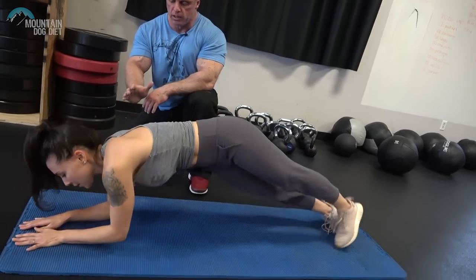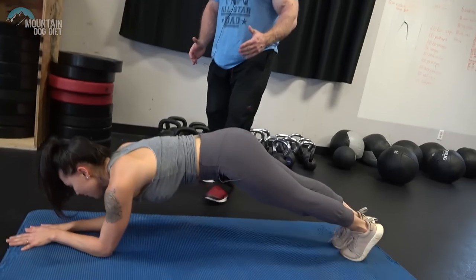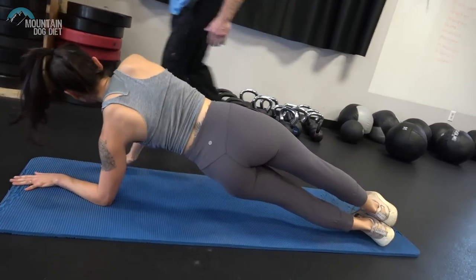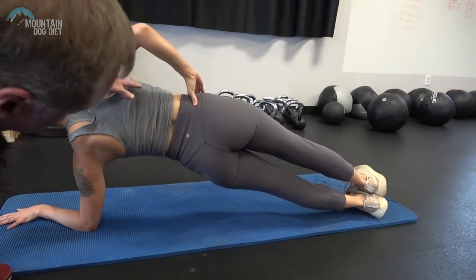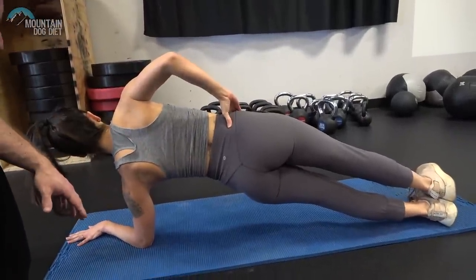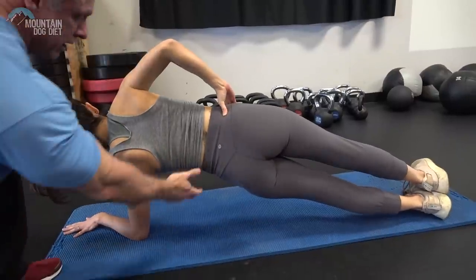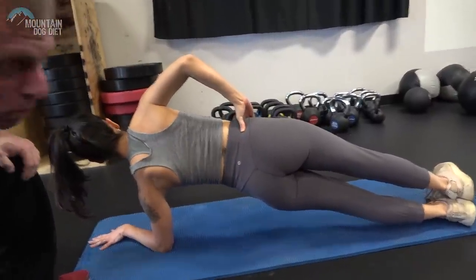Now she's going to go back to her original position and then turn the other way to hit the other side. You can really see how straight she is right here — she's not hanging down, she's not twisted, she's in a really good position. I can guarantee you she's feeling a lot of tension right around here.